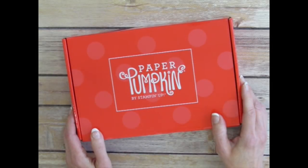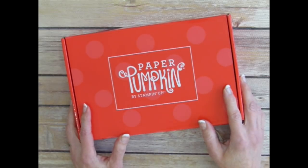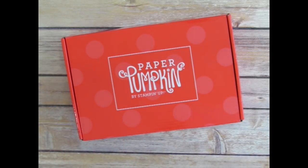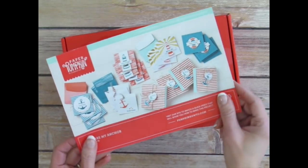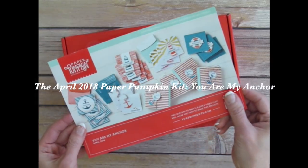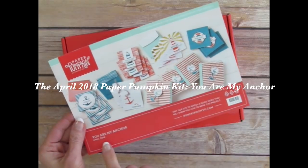Hi, I'm Rachel Tessman from stampyourartout.com and today I'd like to share with you a few fun alternate project ideas that I came up with using the contents of the April 2018 Paper Pumpkin Kit from Stampin' Up titled You Are My Anchor.